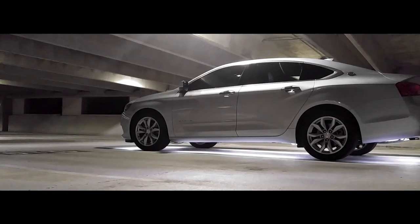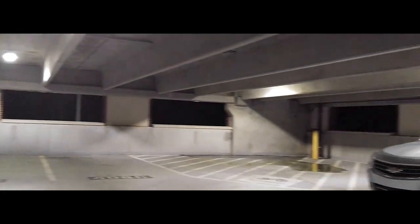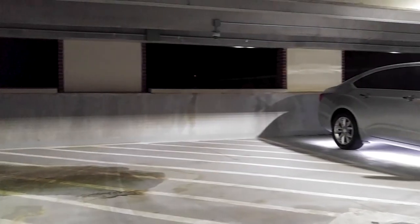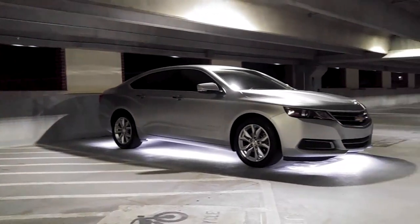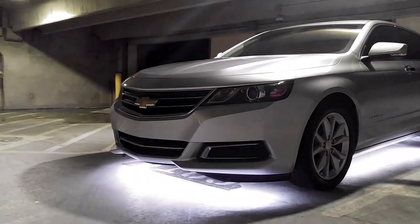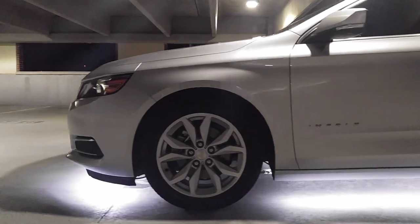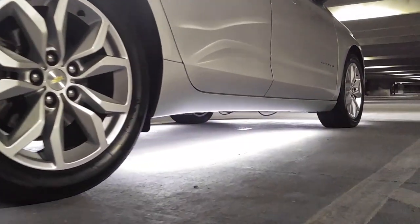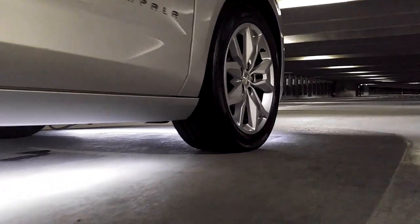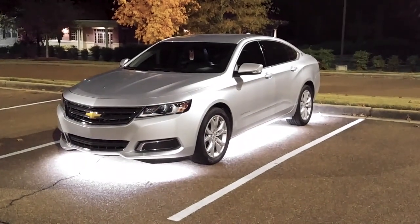LED underglows are a mod that can look great if executed properly. For this car, I wanted a system that fitted the style, so I chose natural white LEDs to match the interior factory lights. I think they add a classy look, which is fitting for the style of a 10th gen Impala. I've had a few people ask me if these are stock, just because I spent quite a bit of time on the execution.